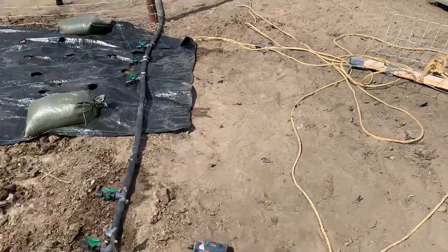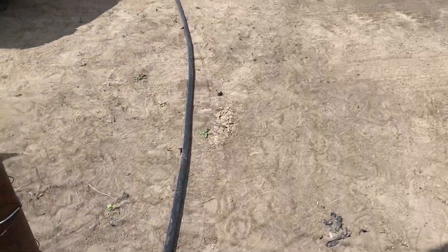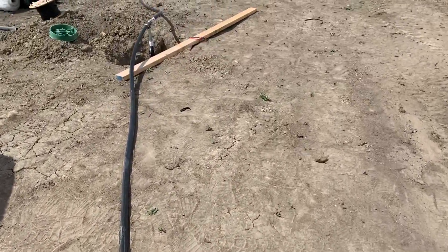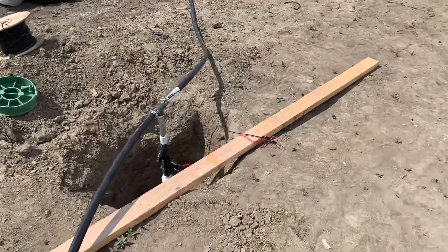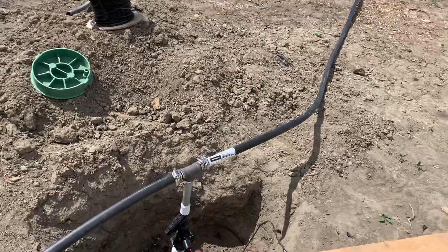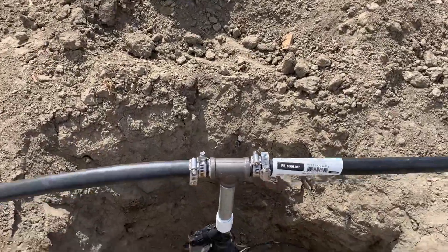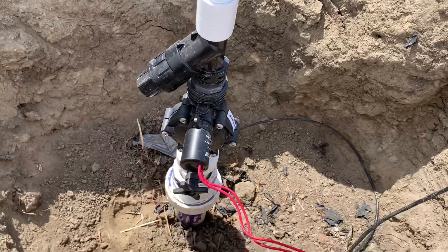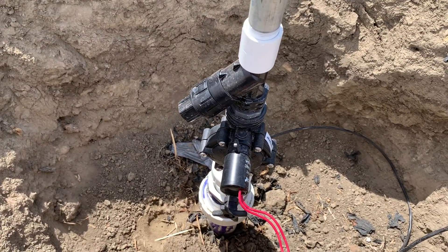This all goes back down the main line here, past the fence, to the manifold. That's a Rainbird controller, and that's a pressure regulator coming off to the side.